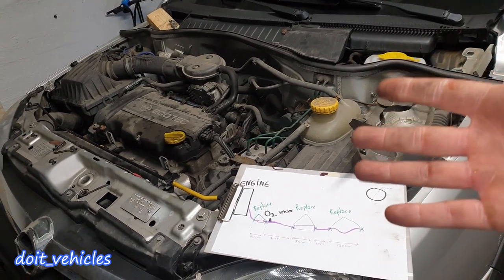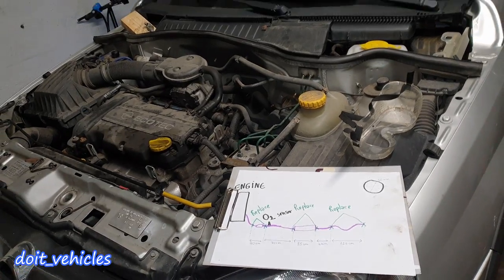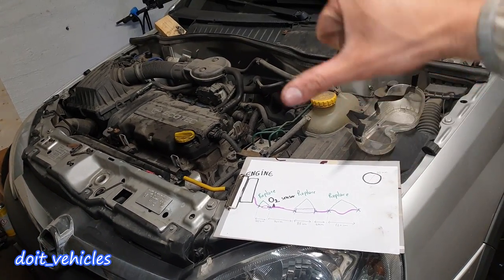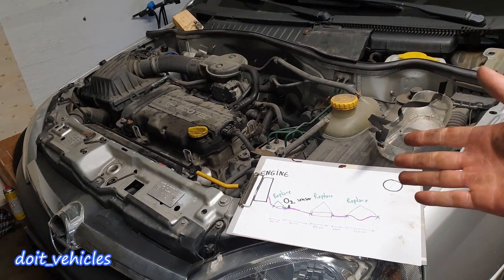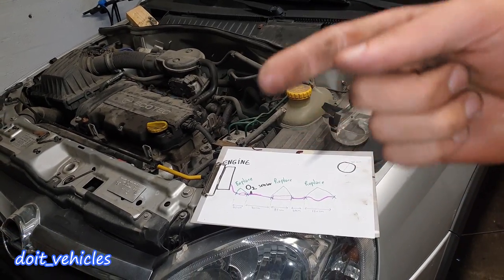Finally I am done with this exhaust after four days of work. It looks good, solid, and without leaks. Thank you guys for watching — if you find this video useful give it a thumbs up, if not thumbs down. It helps me know what to do in the future. Until next time, take care!